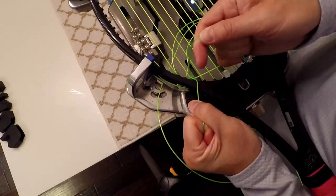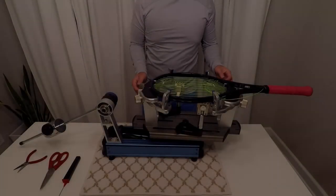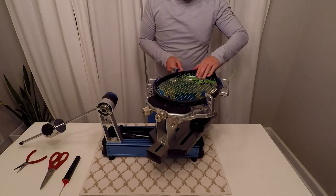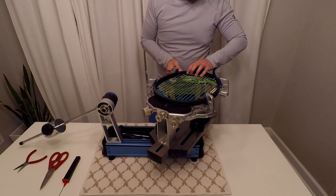Repeat the same process for the second main string. Now we can just keep weaving until we get to the head of the racket.